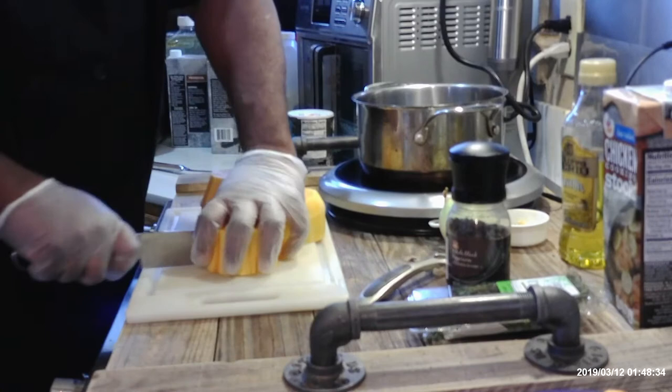I'm going to use my immersion blender here. This is going to blend everything up and it's going to look like there's cream in it once it's done. We have our squash in, I'm going to turn this on now and add about two tablespoons of olive oil. Then we're going to chop up our yellow onion. It doesn't matter what size since we're going to blend everything up anyway. I'm just going to use half of the onion — this is a butternut squash soup, not an onion squash soup.